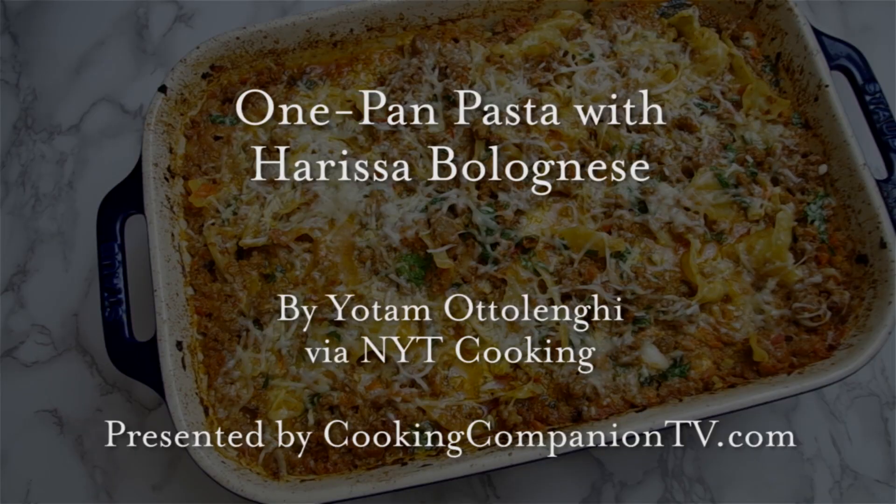Hey everyone and welcome to Cooking Companion TV. I'm Jenna Edwards and this is a recipe demo of one-pan pasta with Harissa Bolognese by Jodim Adelangi from the New York Times cooking section. You only need a roasting pan or casserole dish and a food processor.